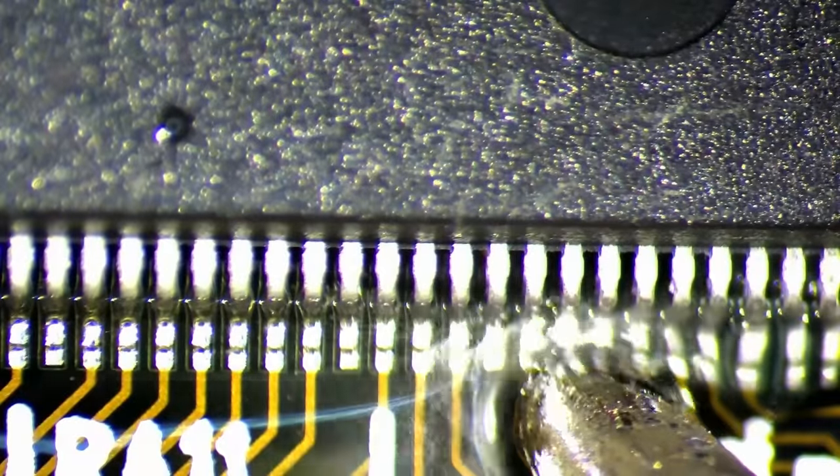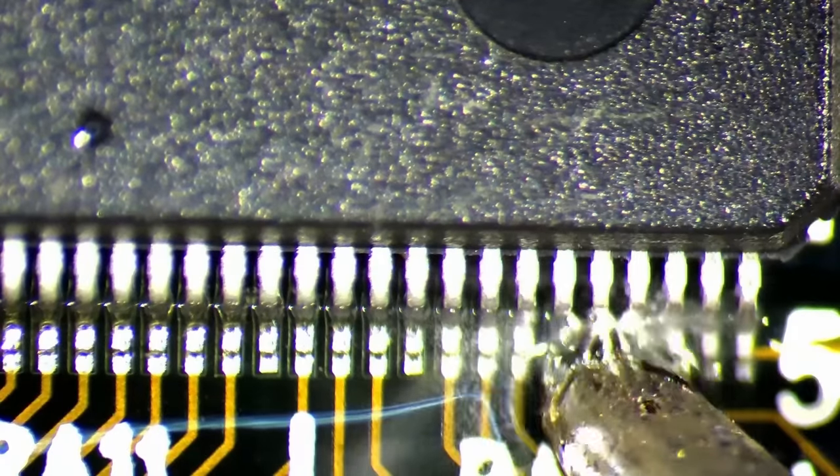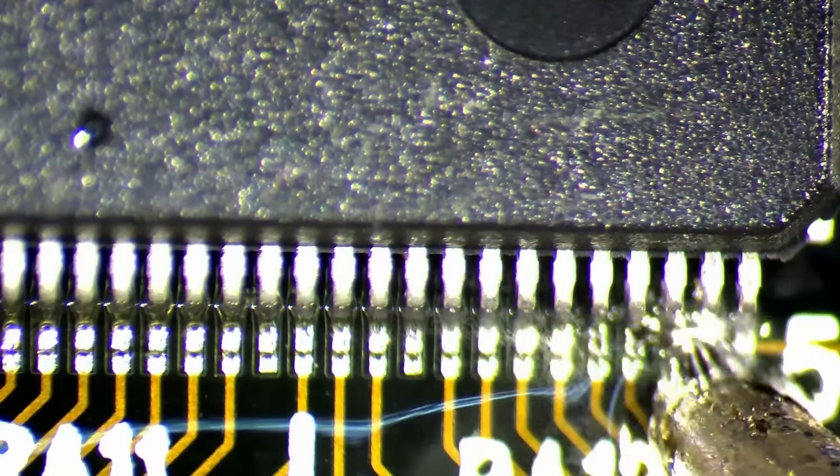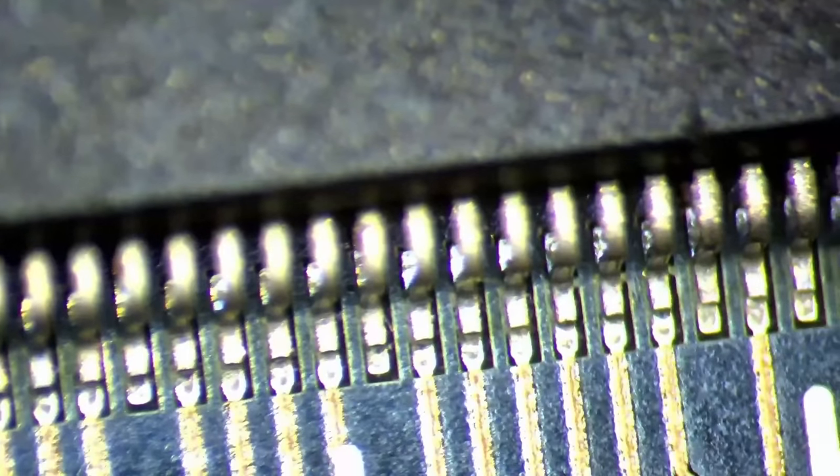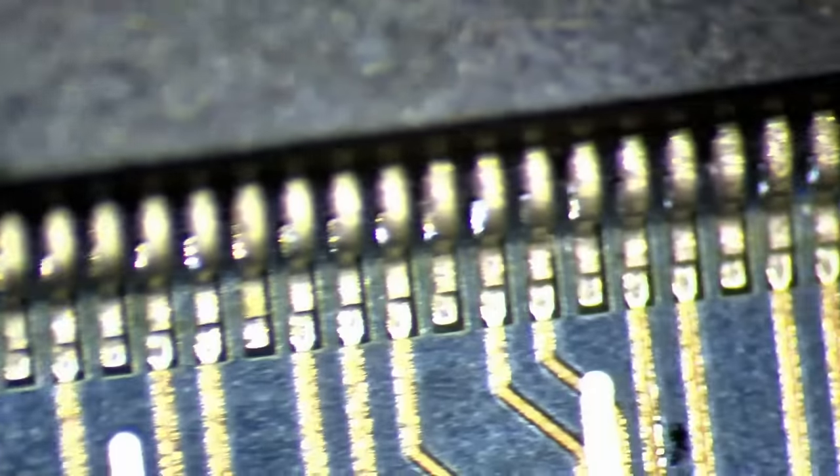If you have a misbehaving Voodoo I or Voodoo II card, run the debugging tool Mocho. It may help you to understand what could be wrong with your card. More often than not, it is just some solder connections that have weakened over the years.